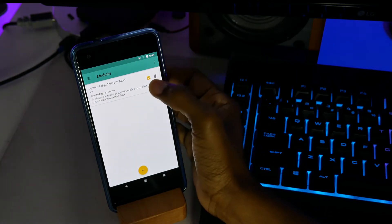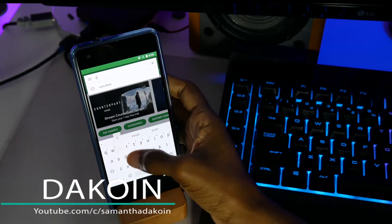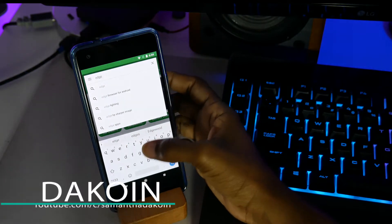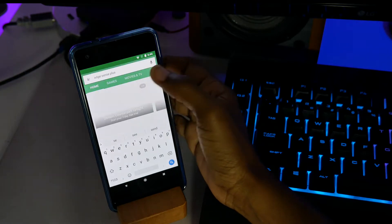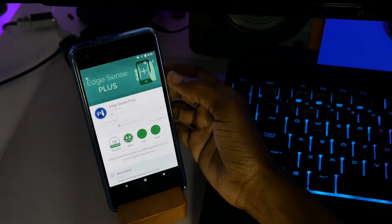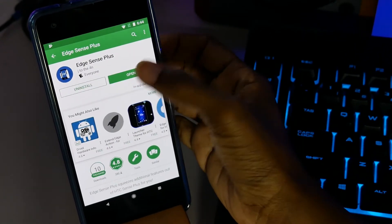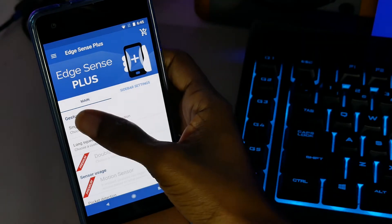Once the module is active, just go to the Play Store and download the actual app to control everything. Go ahead and search for Edge Sense Plus, click Install, and then click Open. This is the app.